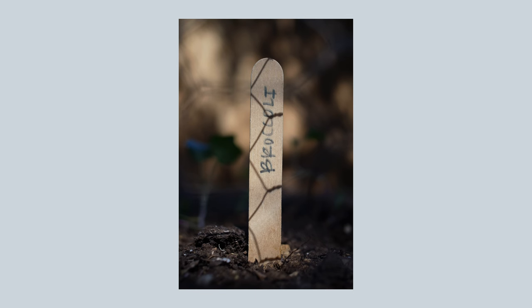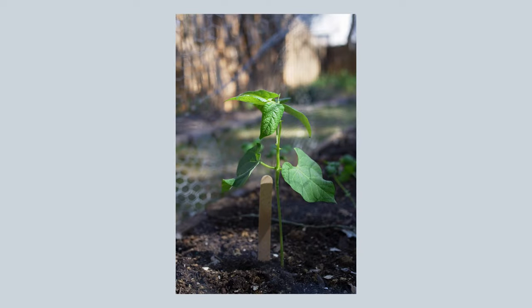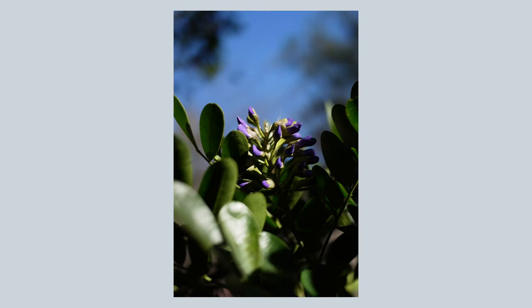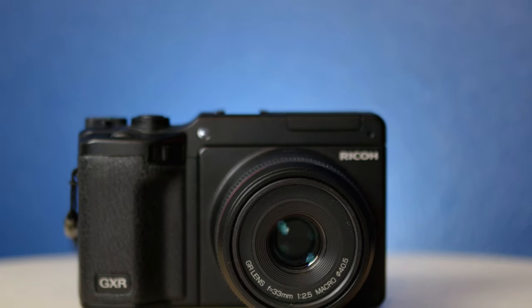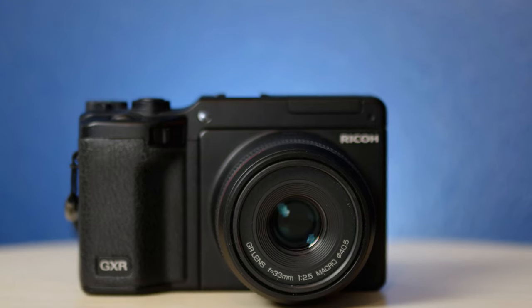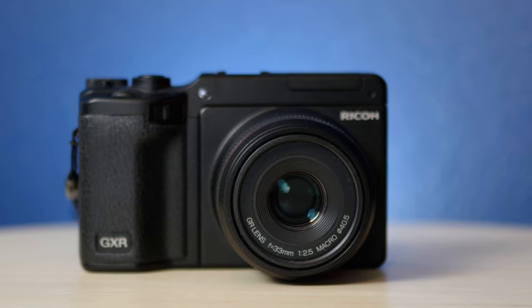While I'm in love with the Ricoh GXR controls, the 50mm equivalent field of view, and the image quality, the autofocus holds it back from being a great 50mm Ricoh GR experience for me. However, out of all the Ricoh GXR modules, I do think it's one of the more interesting and desirable, and it's worth looking into for one of the most compact APS-C setups you can get.